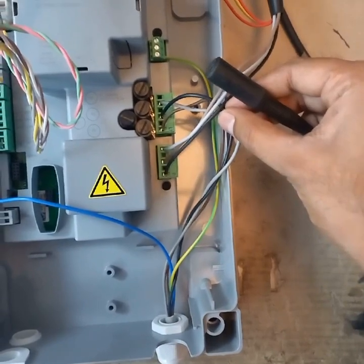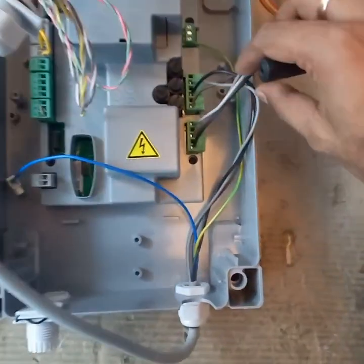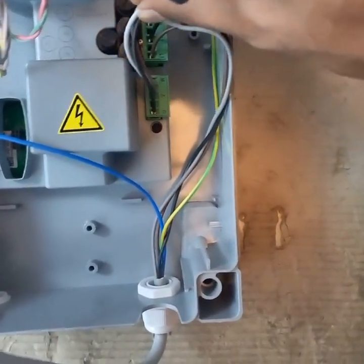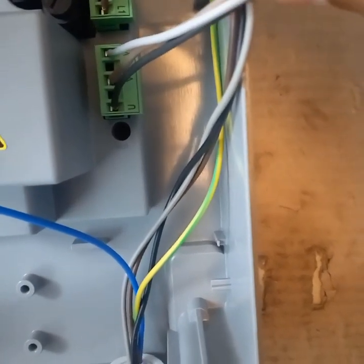Line 2 is black, Line 3 is gray. For the motor connection UVW: U is black, V is brown.